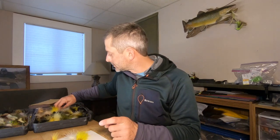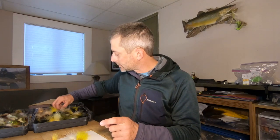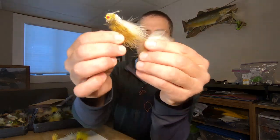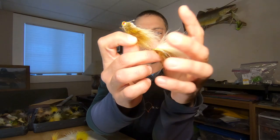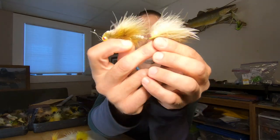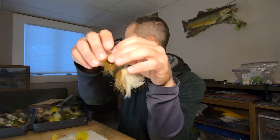Another fly that I've done well on on those type of rivers, especially in this color, is the Conrad Sculpin in olive and ginger. For some reason that's been great — typically more of a clear water fly. Spring works really well that time of year. That two-tone seems to really get it done at certain times. Once again, four to five inch range.